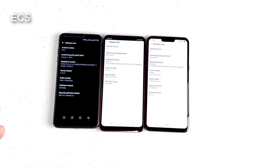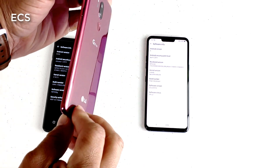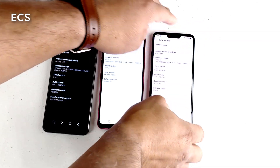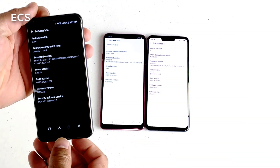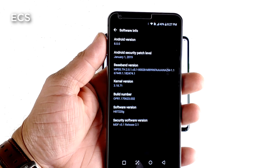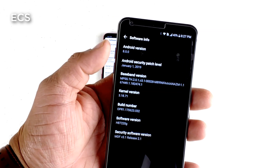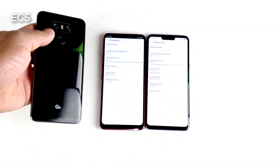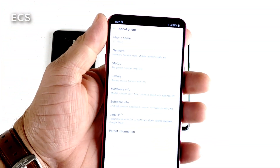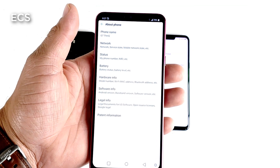Alright guys, so I got the latest software on the LG G6, the LG G7, and the LG G8. I got all three phones in the building. One of my frustrations with LG was the older devices not getting any updates. Now the LG G6 is still sitting on Android 8.0 with a January 1, 2019 security patch — still a little outdated. Hopefully LG will fix that. Now this is the LG G7, and it just got that Pi Love.